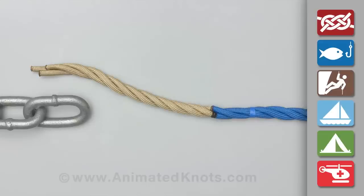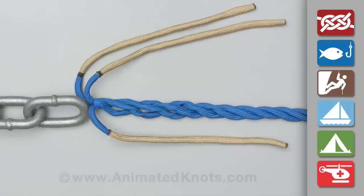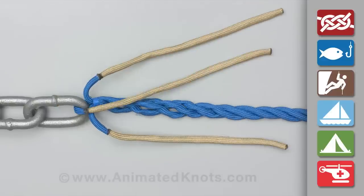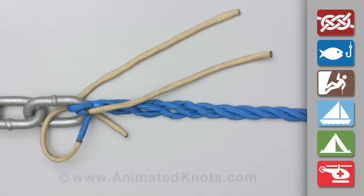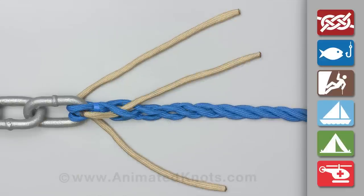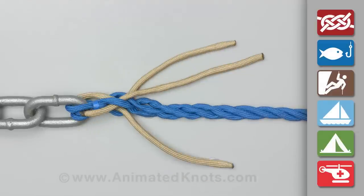Place tape or twine around the rope to allow for five to seven sets of tucks and unravel the strands. Pass one strand one way through the chain and the other two strands the opposite way on either side. Splice each strand in turn back into a strand of the standing end of the rope.